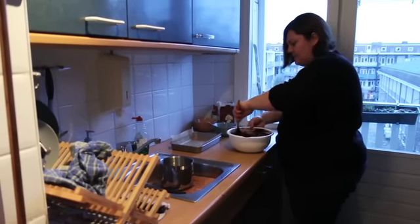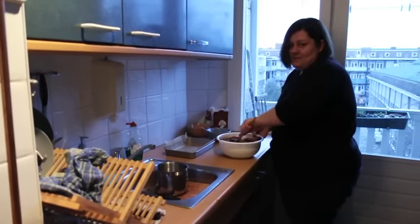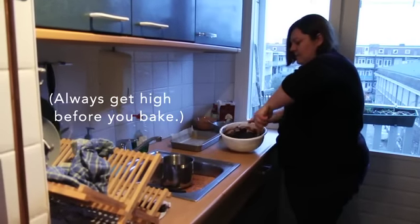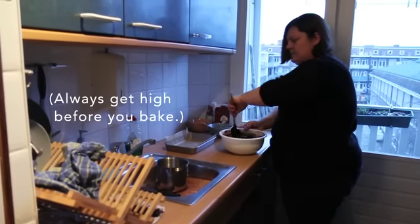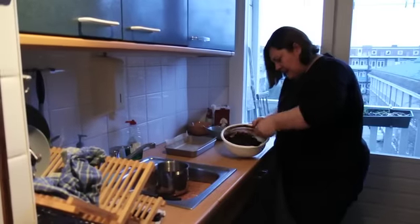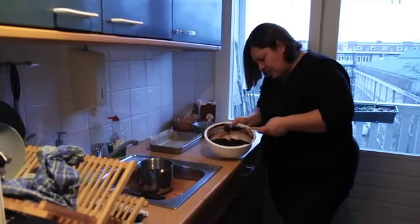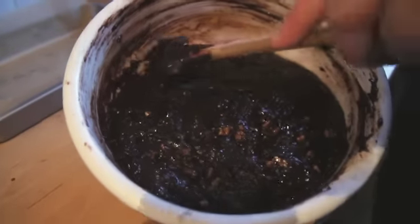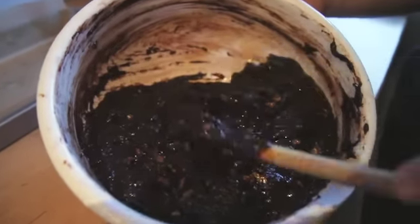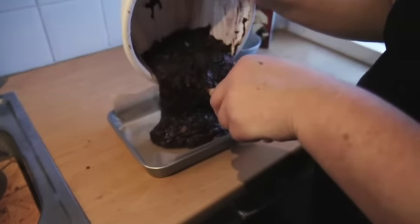Most importantly, remember to keep thinking happy thoughts when you're making these brownies, so that when people eat them they feel the happiness that went into making them. When the eggs are all properly incorporated, you'll see how the brownie mixture becomes almost non-stick — you can see how it comes away from the bowl and just pours out really easily.